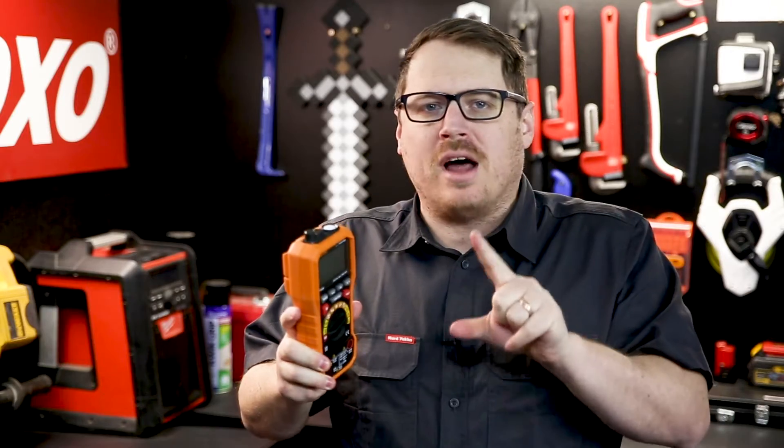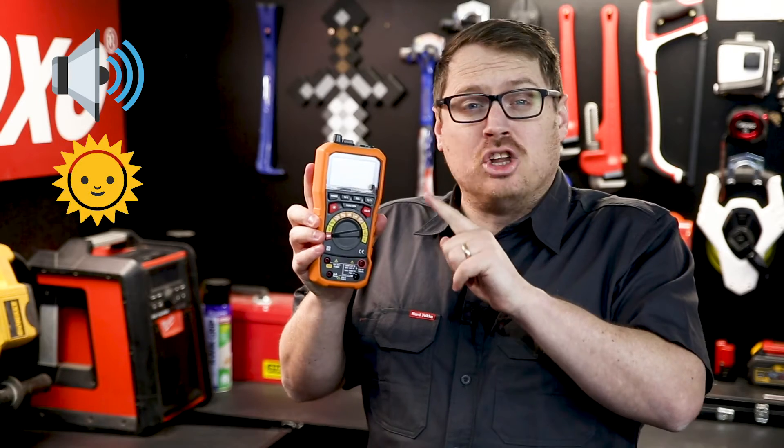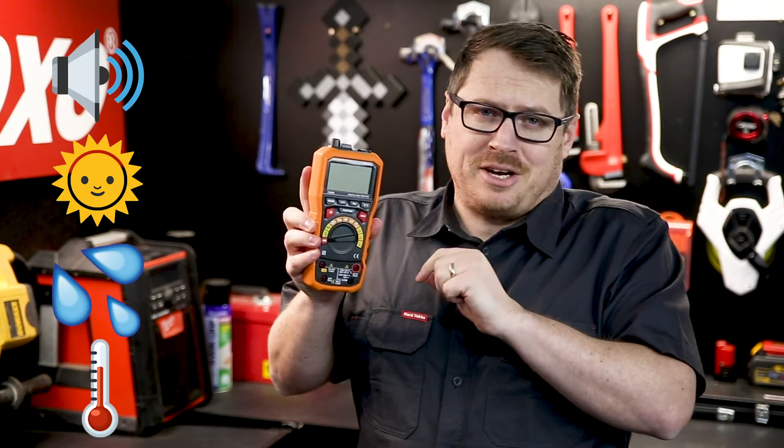The P5000 is a 5-in-1 multi-function multimeter. On top of being a professional-grade digital multimeter, it also measures noise, illuminance, humidity and temperature.